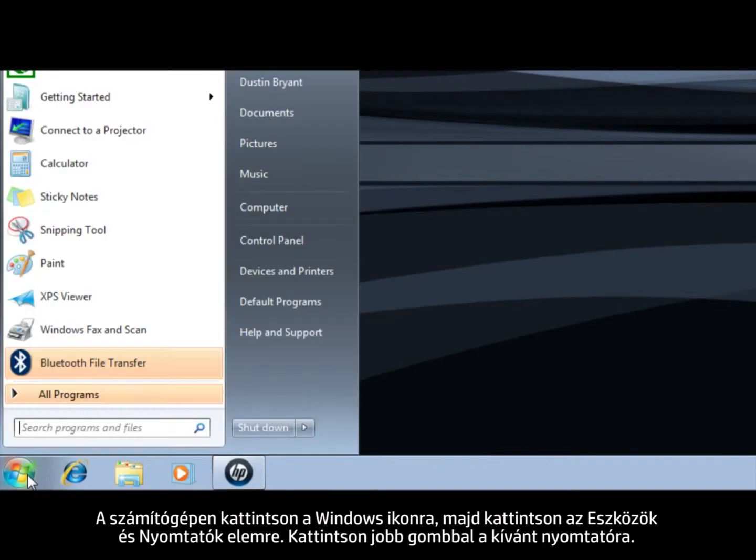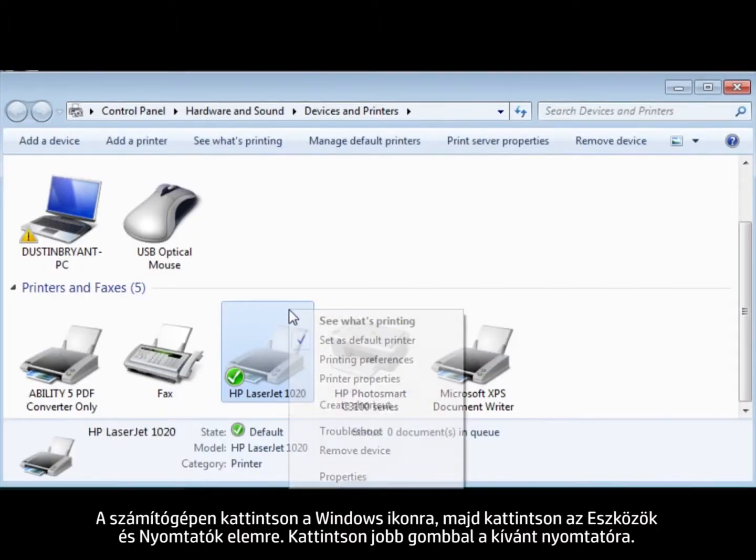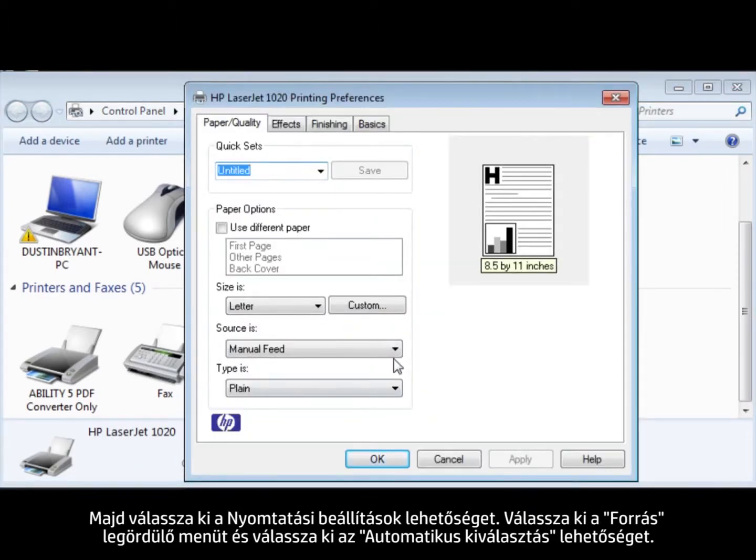On your computer, click the Windows icon, click Devices and Printers, right-click the desired printer, and then select Printing Preferences.